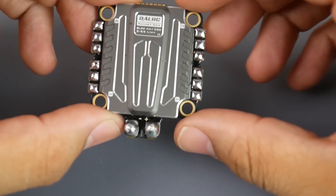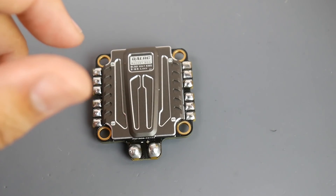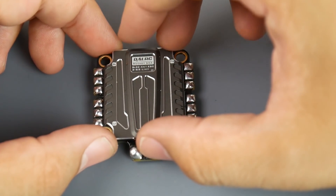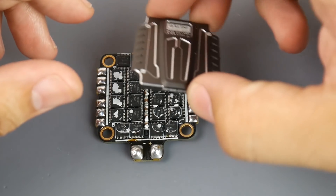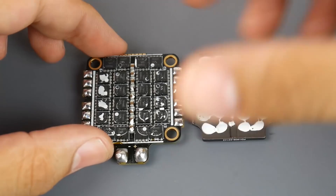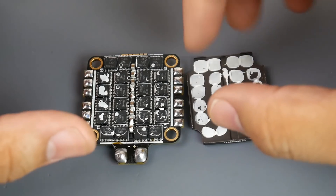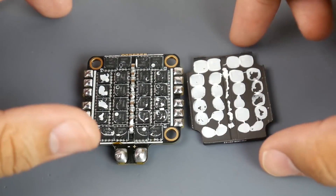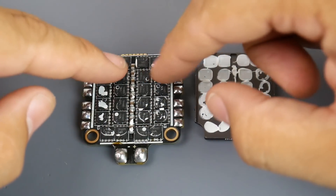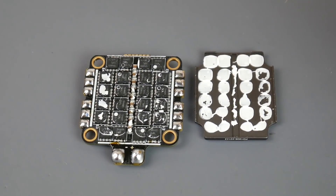Not only do they have a connector, they have pads you can access from both sides, which is a huge plus. This is a really well thought out 4-in-1 ESC. Let's remove the heat sink and take a look underneath. It was very difficult to remove. On the previous DAL RC ESC the thermal compound was randomly placed, but on this one it was really spread over every single FET and all the capacitors.